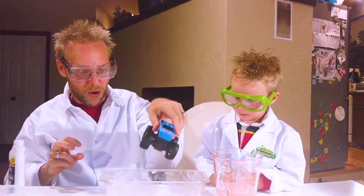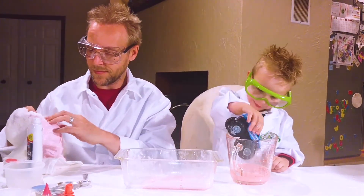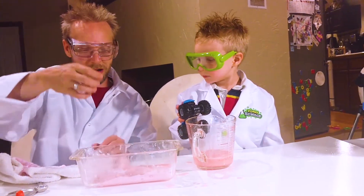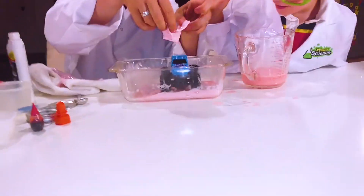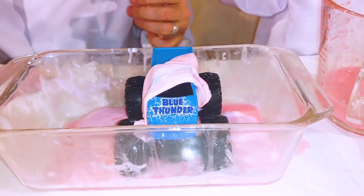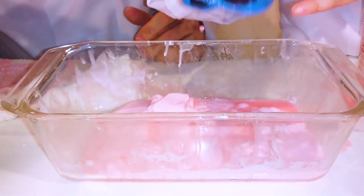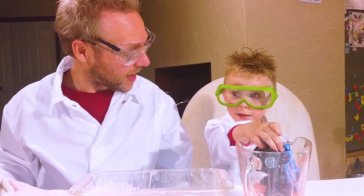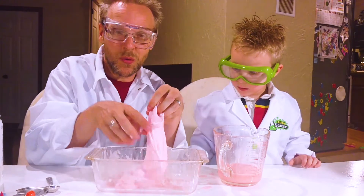You wanna get Blue Thunder out? Put Blue Thunder in there. Let's get him out — look at that, it comes right off, doesn't it? What do you think? Was it fun to make slime? Yeah! So that is how you make slime. You can make it in whatever colors you want.